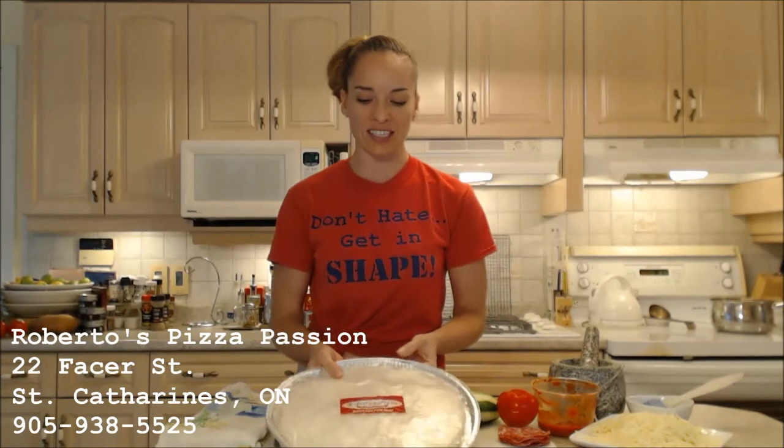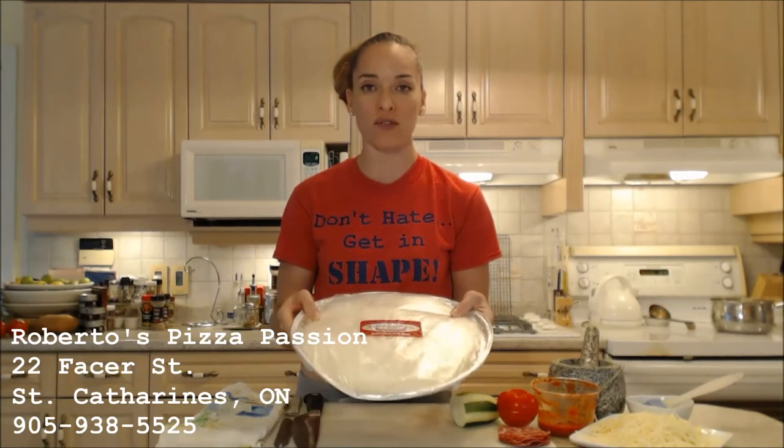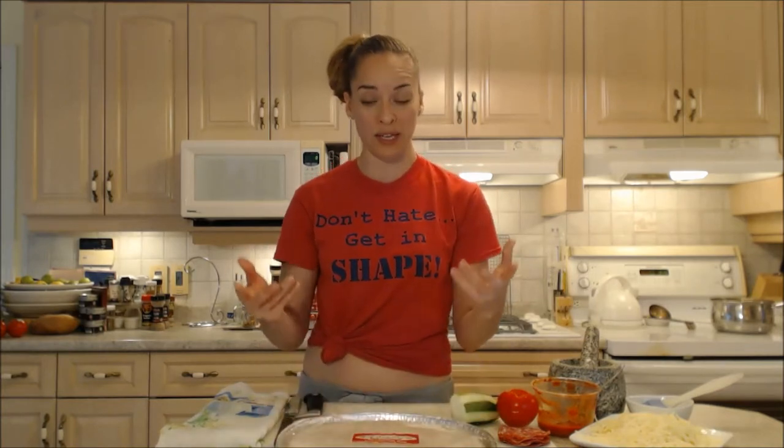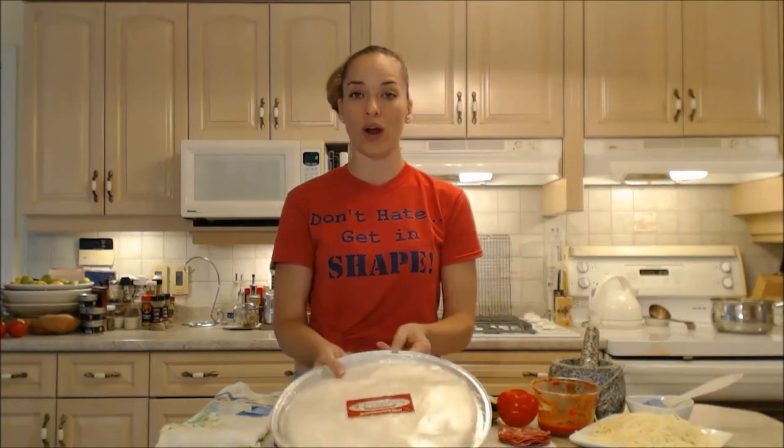They have these really fantastic gluten-free pizza crusts already made for you, frozen. You can get it at the store or they can probably deliver them to you as well when you order a pizza. They're really great to have in your freezer. You don't actually have to make the pizza crust and it's gluten-free.